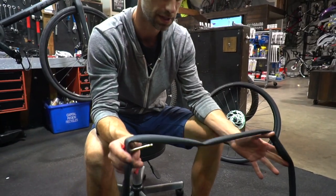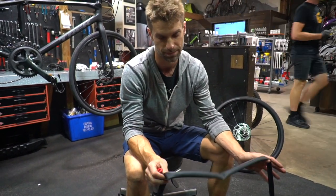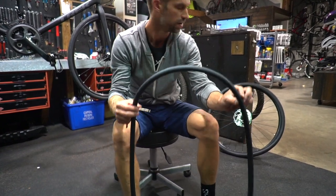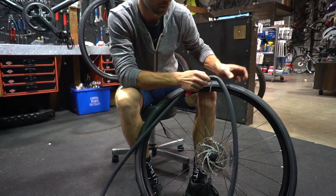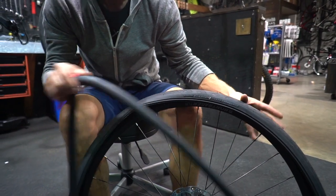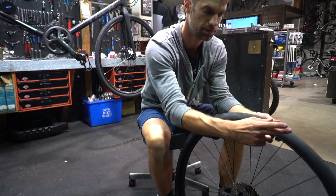So once you have your tube out, if there's not an obvious cause of the flat, what you can do is put a bit of air in the bad tube to see what's happened. You'll usually be able to find where air is escaping once you do that. Say we pump it up and we see a hole on the tube with air escaping. What you can do then is bring your tube back to the rim, line the valve hole up with the valve. Since we know we found a point of air escaping in the tube, we now know we can inspect that section of tire. So we've pulled it out and found the cause of the flat — located the spot on the tire.